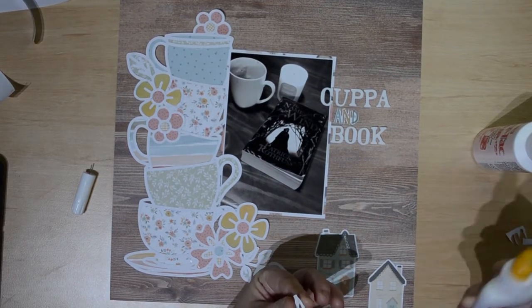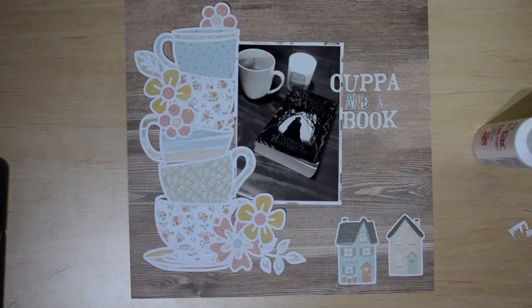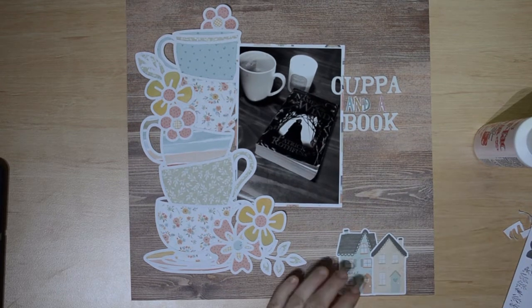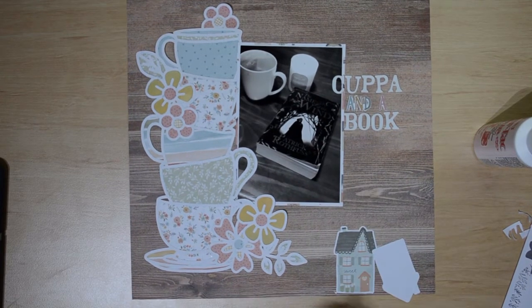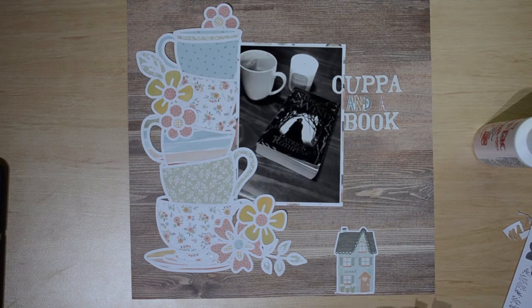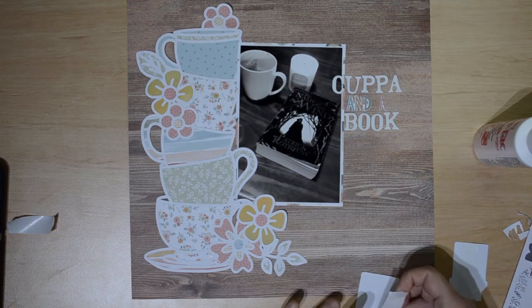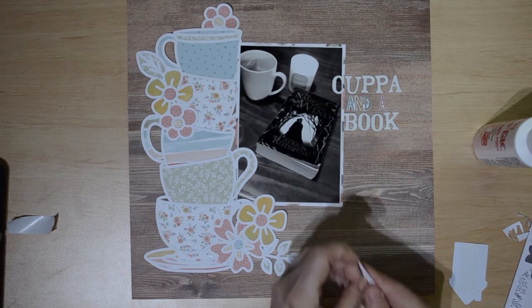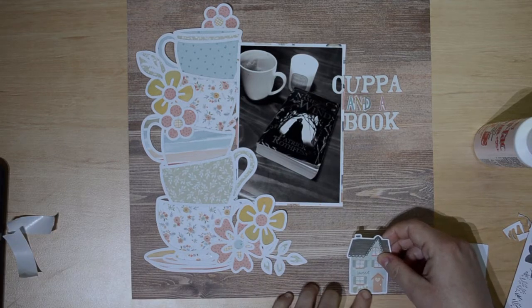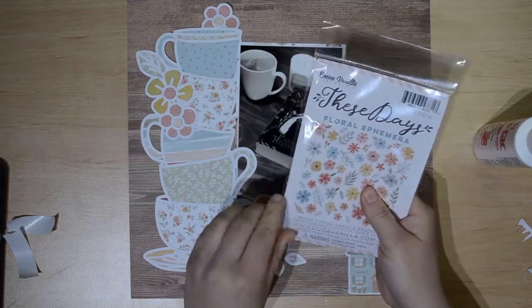I'm then coming in with some ephemera. It took me a while to figure out what I wanted on the layout. I knew I wanted to use the two houses in the bottom corner because this photo was taken during lockdown and we had to stay home, so the houses really fit. I'm using double-sided tape to stick them down. I was tossing up whether to cut the edges off and make a border, but in the end I decided to stick them pretty much on the edge of the page.